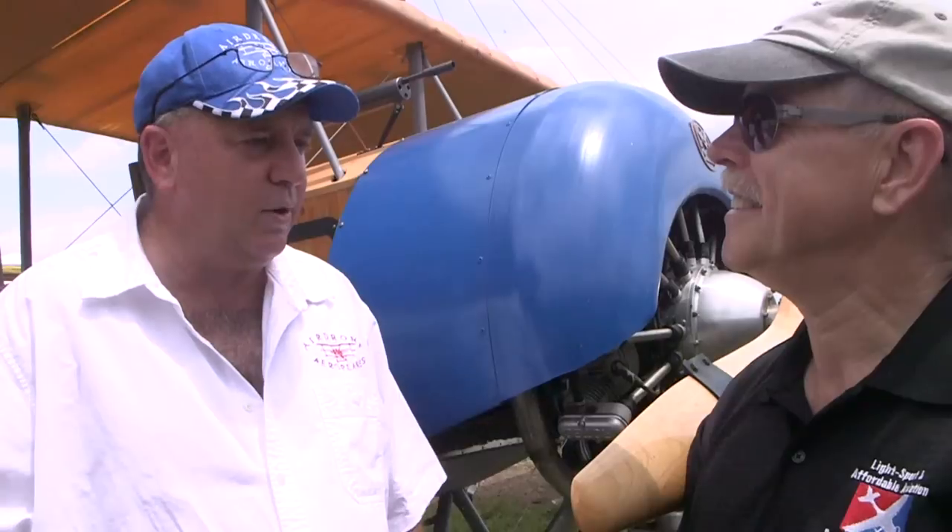It's powered by the Rotec Radial R2800, which is 110 horsepower. Takeoff and climb is fairly brisk on this airplane. The numbers haven't been calibrated yet since the airplane has only hopped down the runway so far.